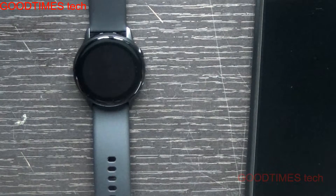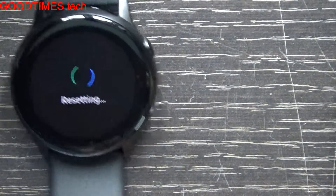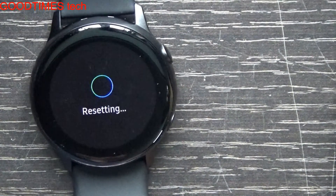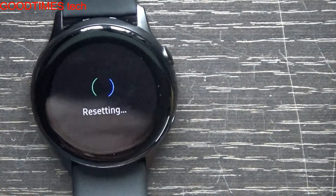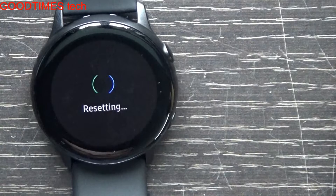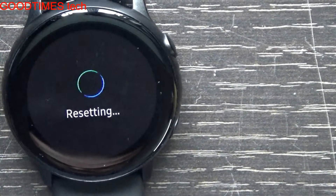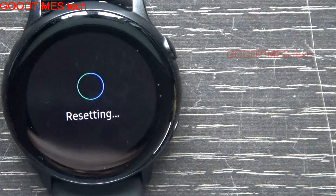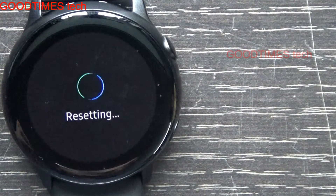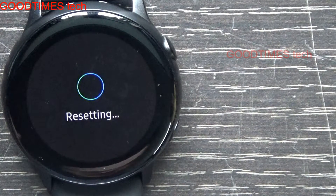It will take several minutes. As you can see on the screen, it shows 'resetting.' It will take several minutes to reset completely. It will erase all the settings as well as all the memory — if you have saved any songs, sounds, etc., it will erase completely.